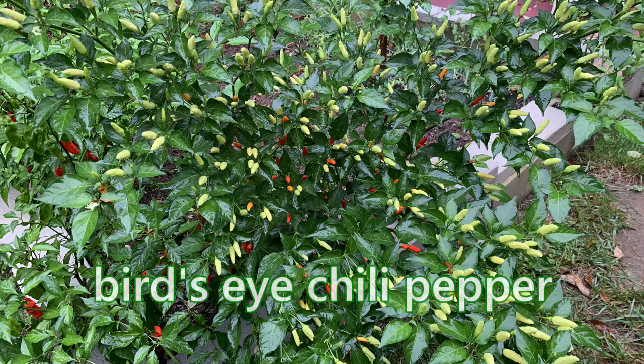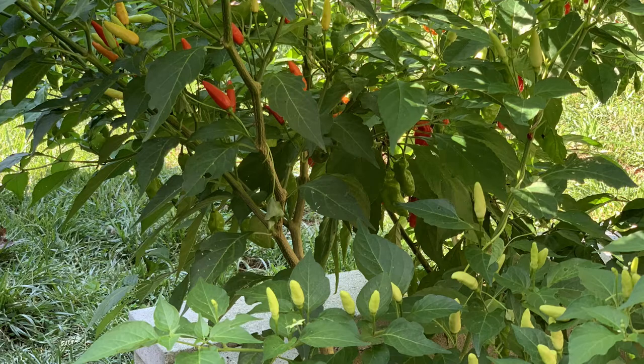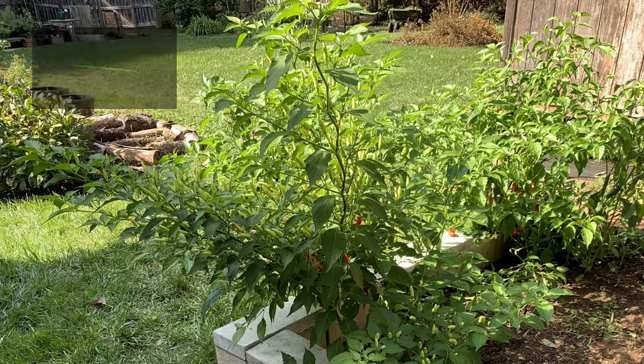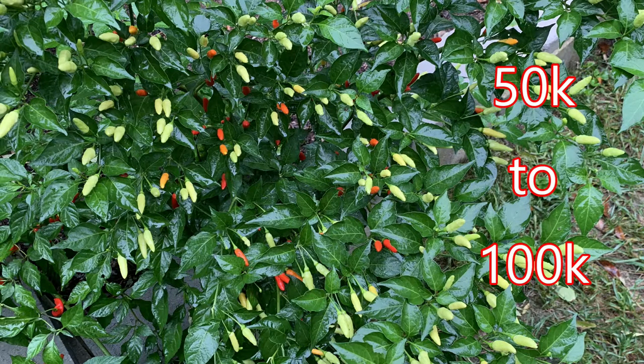The bird's eye chili is a bushy plant — it's a hot pepper, a chili pepper, and technically it's a Capsicum frutescens. The pods actually grow upward, as you can see here. It's very bushy and great for making powders. This particular bird's eye chili has a Scoville rating of 50,000 to 100,000.